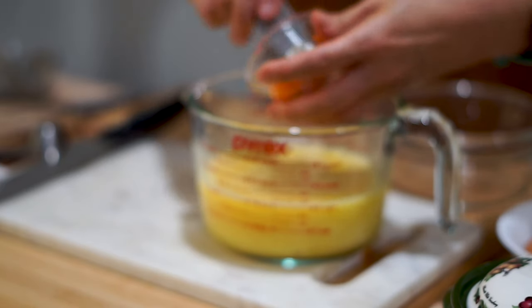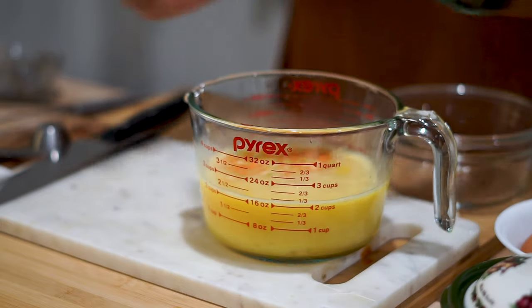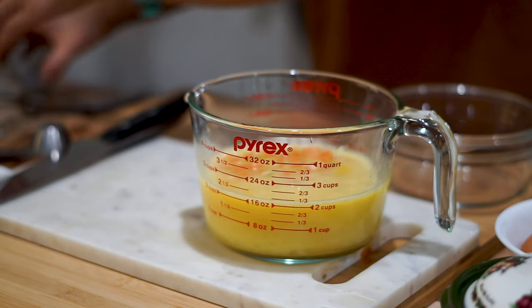Now that everything is mixed, add the carrots in. This adds a really good texture to the dish — a little bit of crunch, which is always a plus.